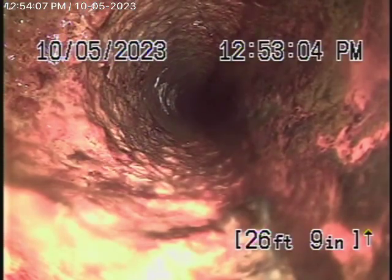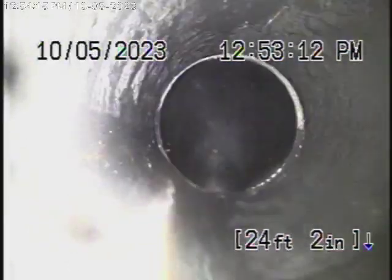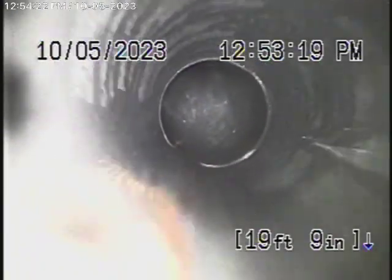You can see this older cast-iron pipe over here — definitely a little older. As it comes back, you can see it makes 90-degree turns, a lot of sharp turns over there. It's very difficult to get the camera through the line when you've got all these sharp turns.